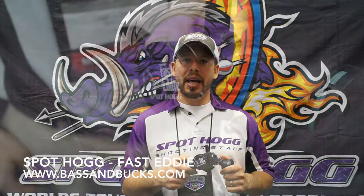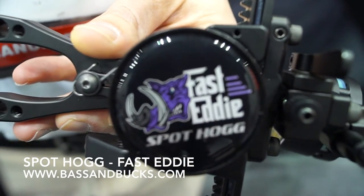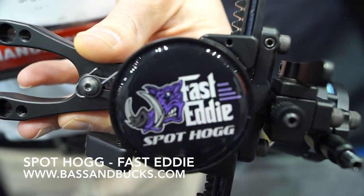Hi, I'm Cape Johnson at the 2015 ATA show here in Indianapolis and I'm going to show you guys the new sight from SpotHog. It's called the Fast Eddie — it is a light, very affordable, movable hunting sight.